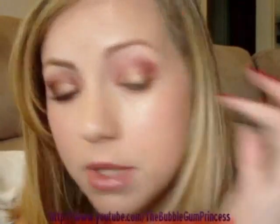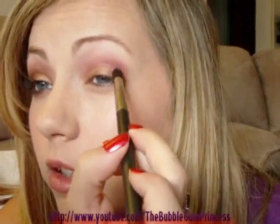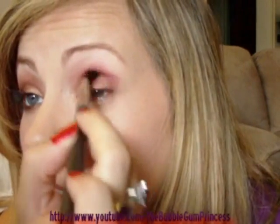I am using a lot of colors today but I promise it makes a great end result. Next I'm taking a little bit of Cranberry and I'm going to use my 226 brush to apply this. That's going to go right into the inner crease just to add a little bit more red. Then I'll go back in and blend that out with my 224 brush.